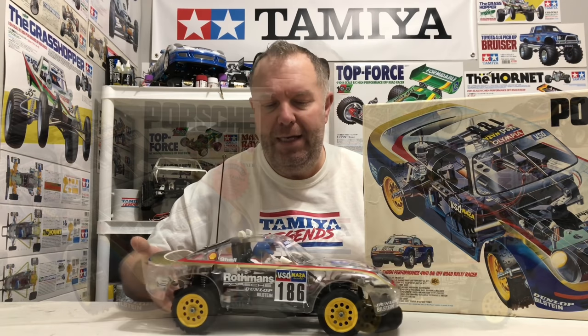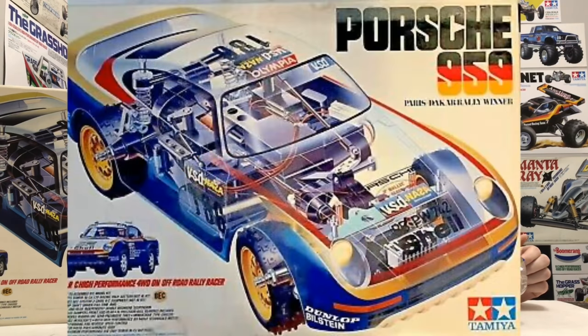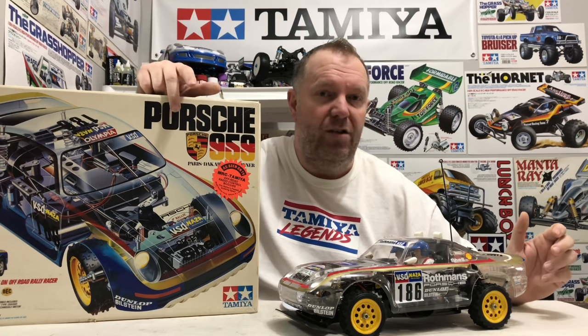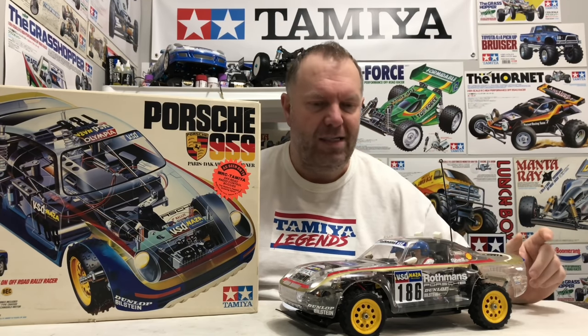There was one other change on the box — the Porsche logo. As you can see in the picture, what I thought was the racing version came without that Porsche logo. I actually don't know if that ties up with the Rothmans or the racing version — it might be something to do with the Porsche licensing agreement. I'd be interested if any of you guys know that in the comments.